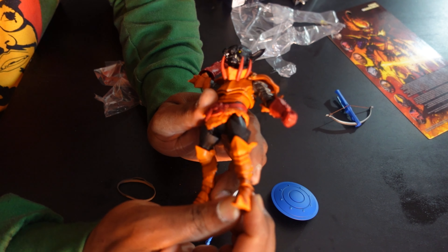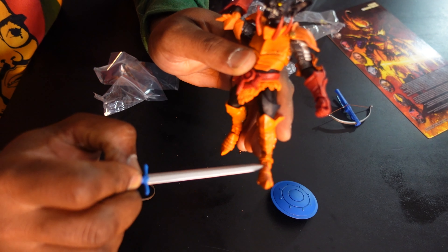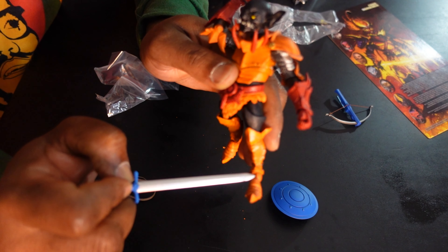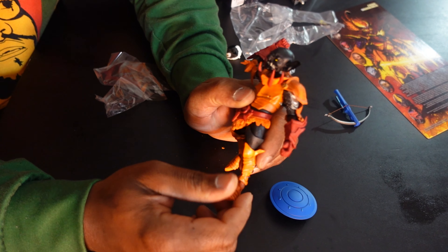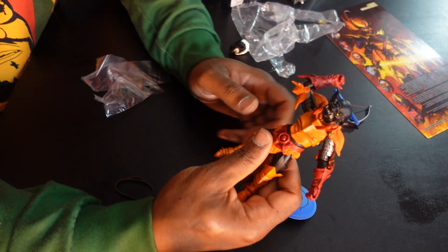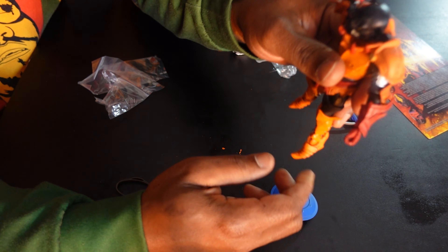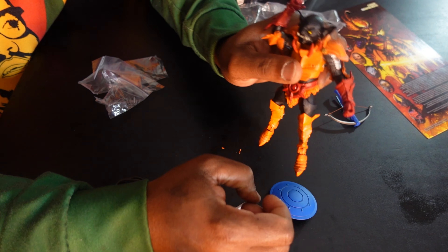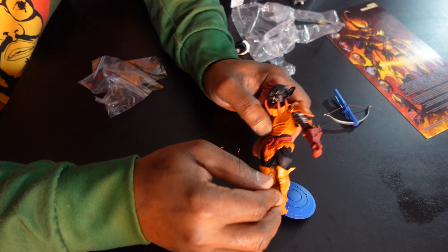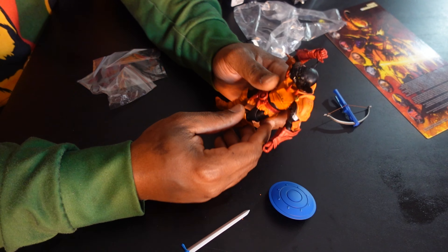I thought I broke this thing — that was some paint chipping. I was moving his ankle and I thought I broke him, but inside there's a piece of chip paint that was holding it — that's what made that noise. So he is definitely one of those figures you got to be careful with. He has a great ankle rocker but now it feels extra loose — hopefully that won't be trouble in the future. He can bend his feet back that far, and with these boots it gets in the way, but he still has enough articulation.